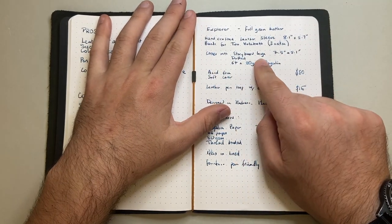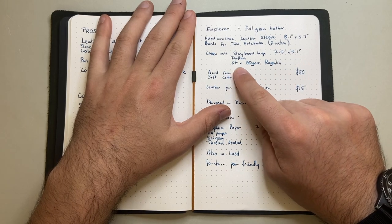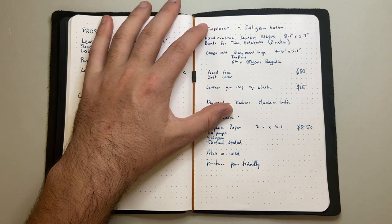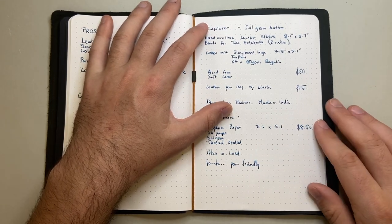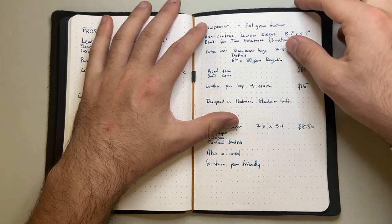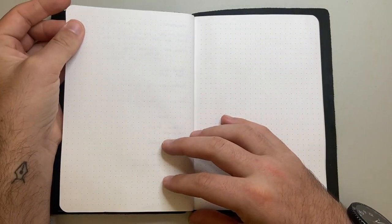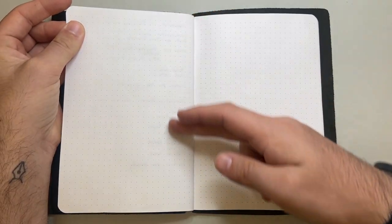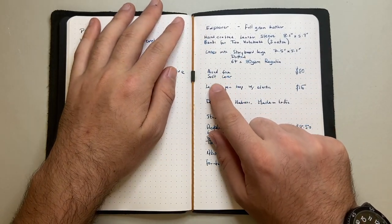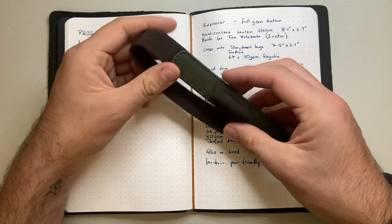It comes with a Storyboard Large 7.5 by 5.1 inch dotted notebook with 64 pages of 80 GSM Regalia paper. Made by Endless used to use Tomoe River and they are moving to Regalia paper — I've done a review of that paper. Written with a fountain pen it performs beautifully: no feathering, no bleed, very little show-through. It's good quality 80 GSM acid-free paper.